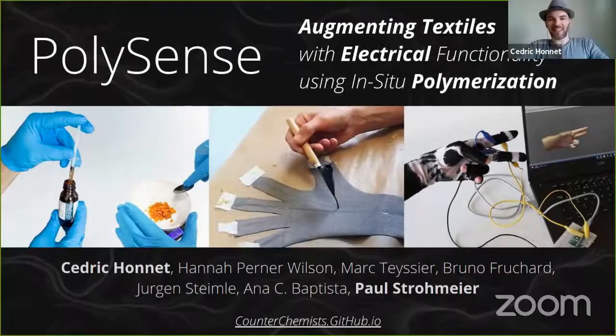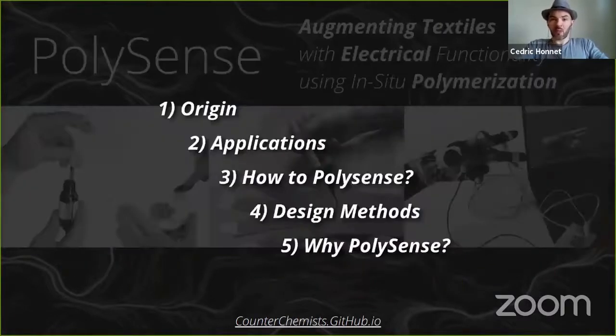Hi, my name is Steven Grenet, and along with Paul Strohmeyer, we're going to present PolySense, an accessible process that makes fabric smarter. This presentation will be chronological, from the original problem to the first solution, followed by a few unexpected discoveries and opportunities for the future.